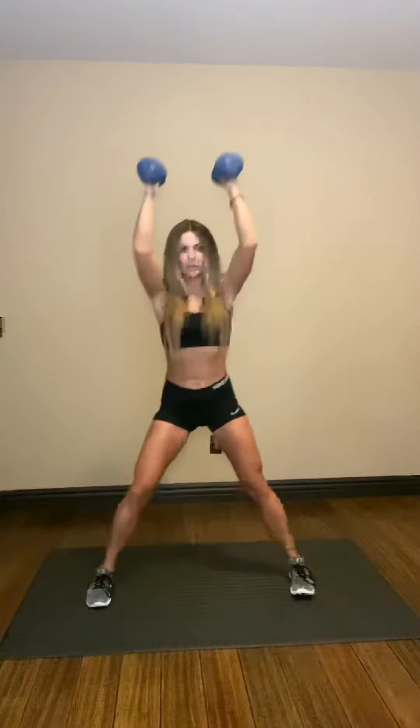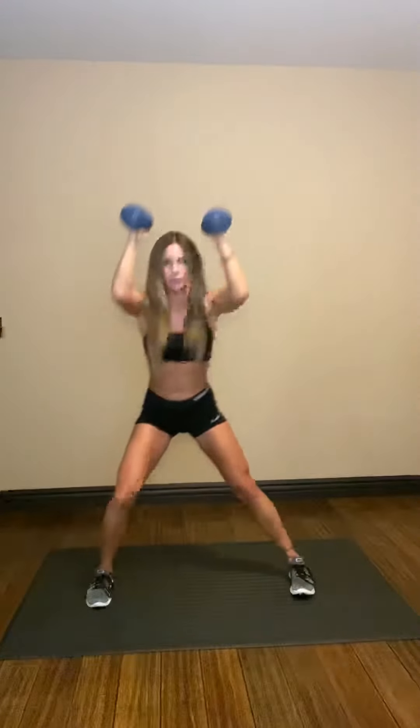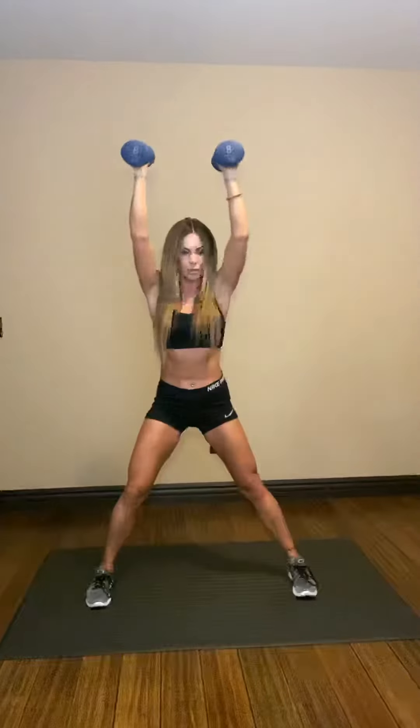Next, we're going into a lateral lunge with an inner shoulder press. And of course, you don't want to forget the other side. So just lunge all the way down nice and deep and press all the way through.